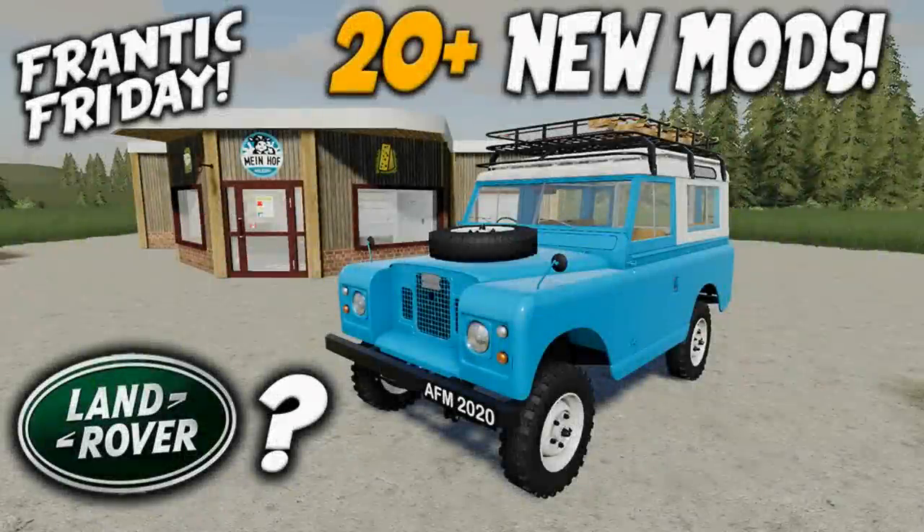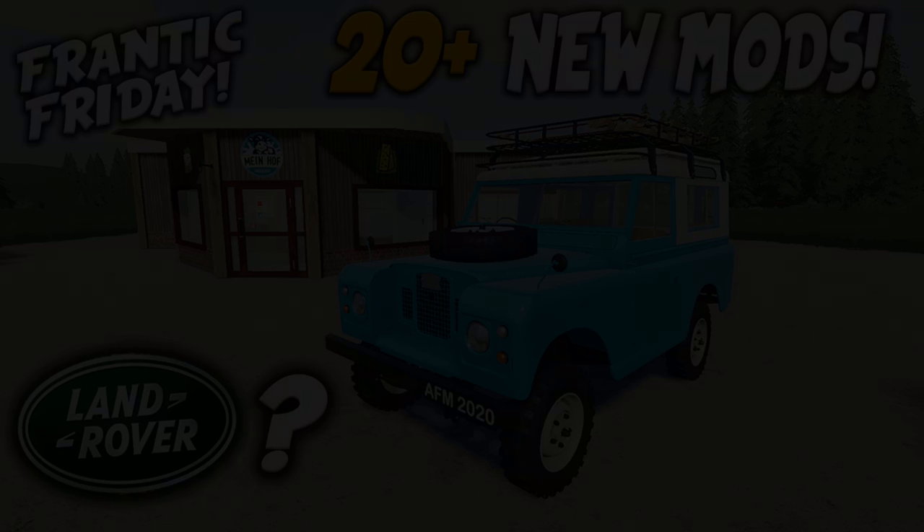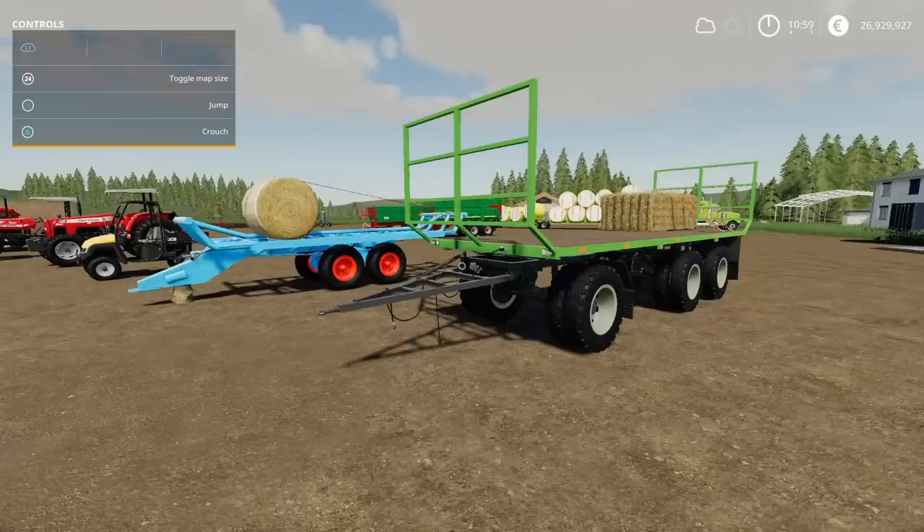Welcome to this look at new mods on Farming Simulator 19 with me, Mr. Searly P. It's Friday the 13th of November — Frantic Friday. I'm back again after yesterday's mod review. This is today's mod review. Yesterday was 15 plus pieces of equipment, today 20 plus pieces of equipment.